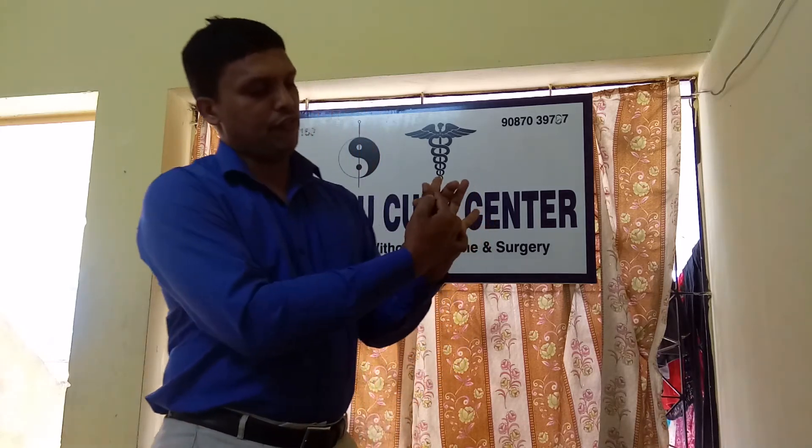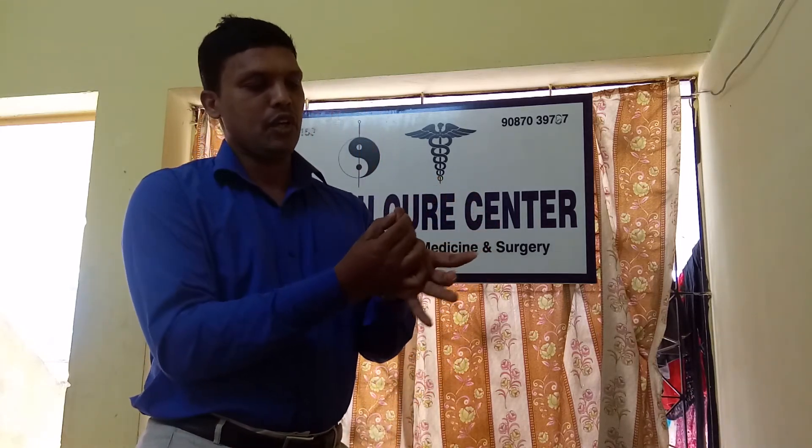Try to apply all the immunity parts — this is called lymph nodes. Try to apply pressure on all of them, just use your pressure to activate your immunity. Massage your fingers, massage all over your ears, your eyes, all the glands — try to activate everything so that it starts working properly.